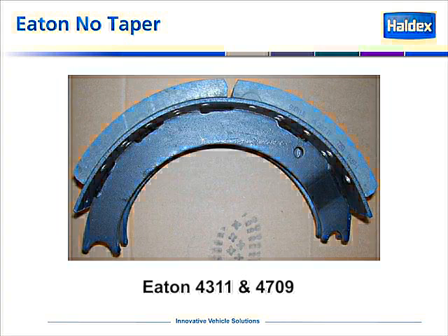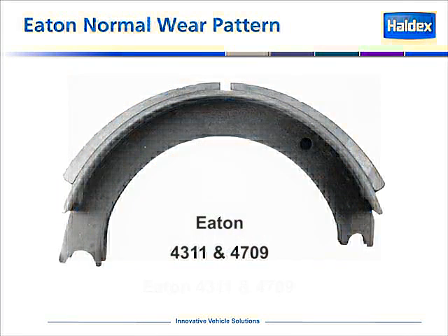It is a straight piece of block on both sides. Shown is a picture of a 43-11, and their version of the extended shoe is their 4709. The normal wear pattern for an Eaton shoe is to wear tapered. It's a straight block, but as it wears, it wears tapered as shown in the picture. The middle of the shoe will be thinner than the ends. This is a normal wear pattern for an Eaton shoe.